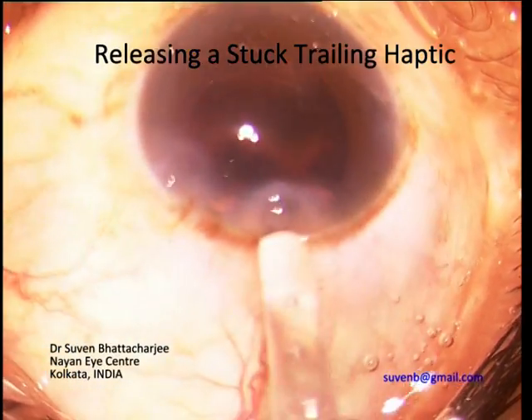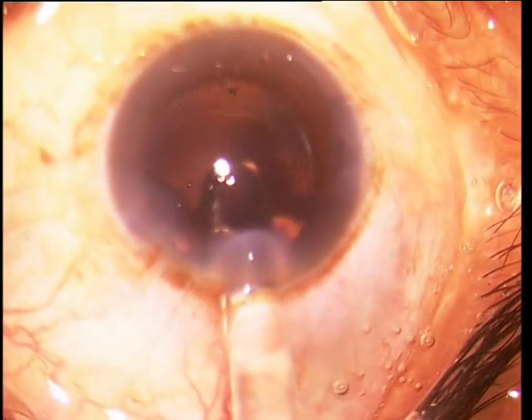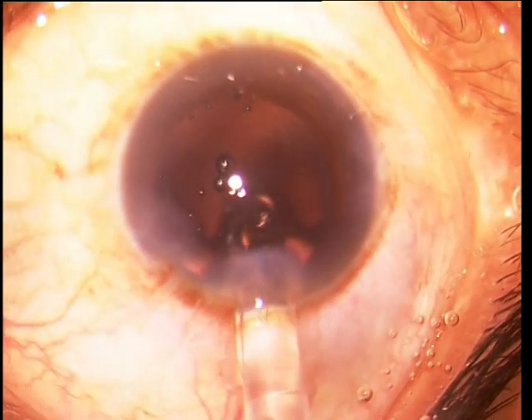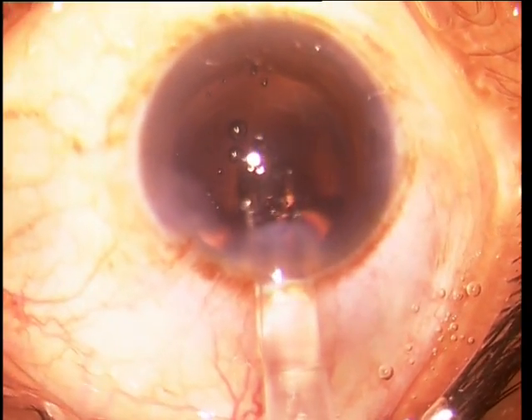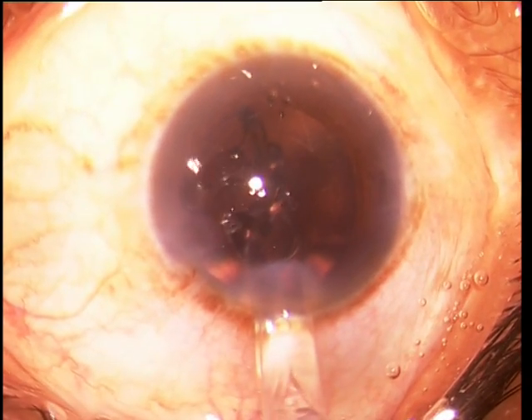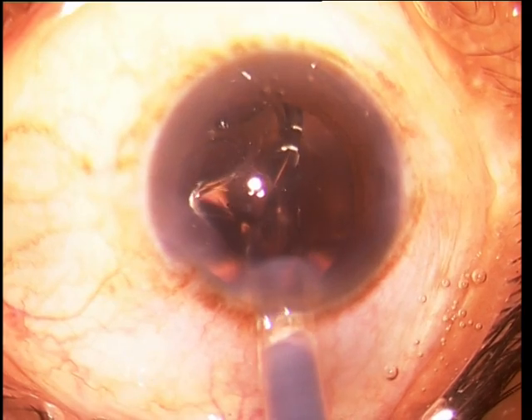With hydrophilic eye IOLs, the trailing haptic may sometimes get jammed between the silicone tip of the plunger and the wall of the cartridge nozzle. Since none of the proposed ways to prevent this is foolproof, a contingency plan would be helpful.